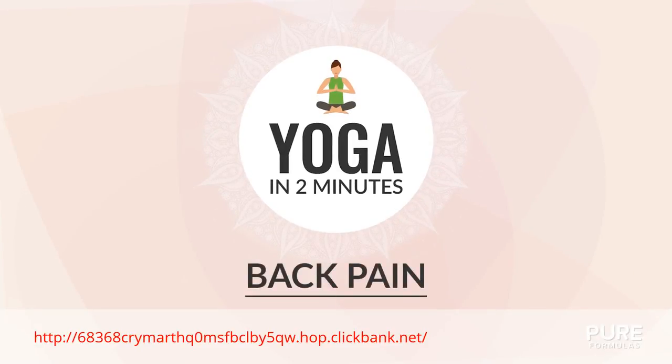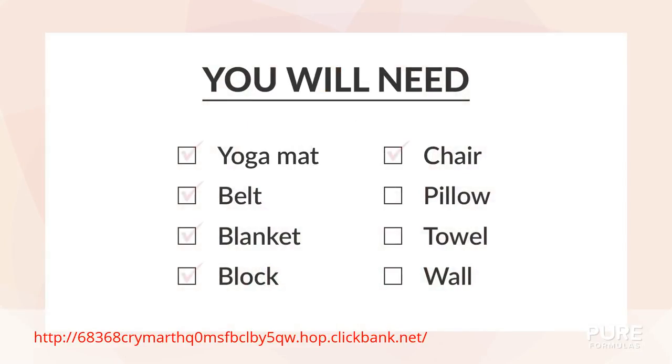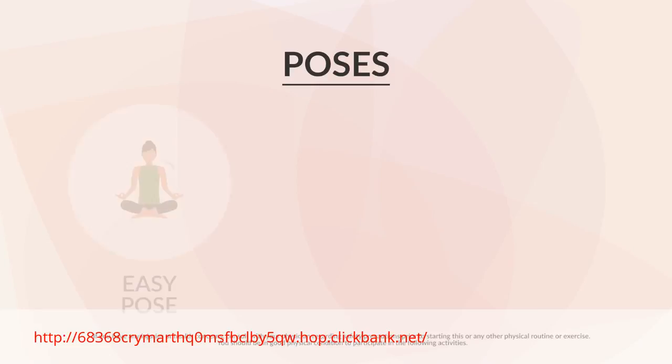Today's session is about back pain. Here's what you'll need for this video. For this practice, we'll cover the following poses.